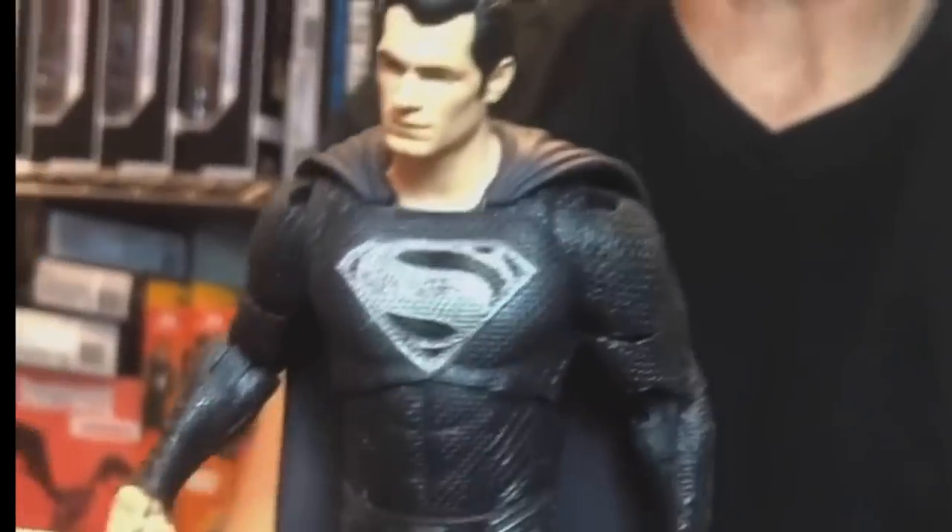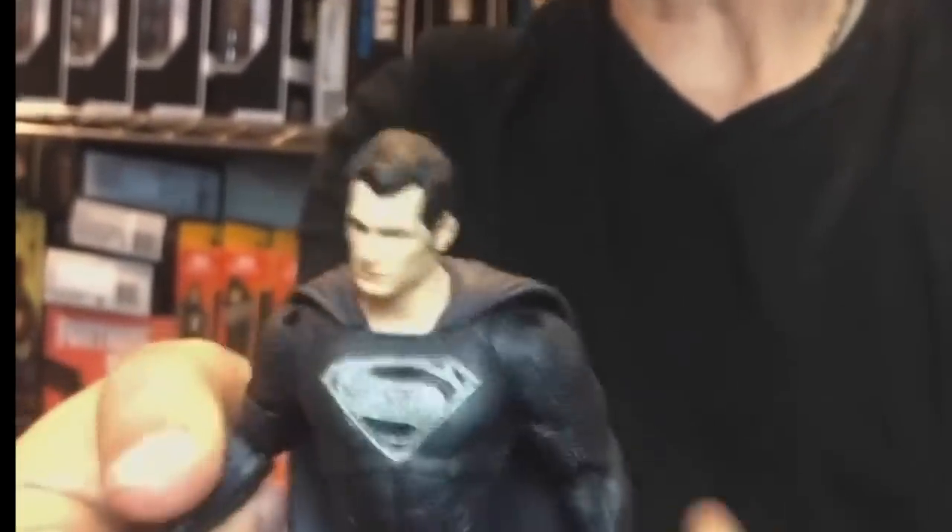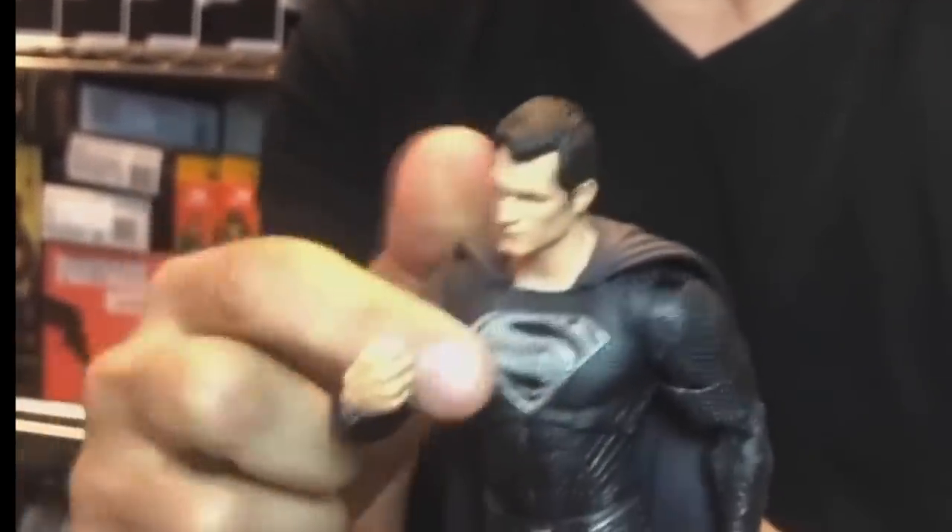I like the texturing details on that Batman cape. I'm really reserving judgment till I see the movie again — I wasn't a fan of the first one. Here's Henry Cavill's Superman, and yeah, he's in the black Kryptonian suit. I'll reserve judgment till I have them in hand.